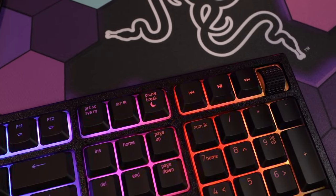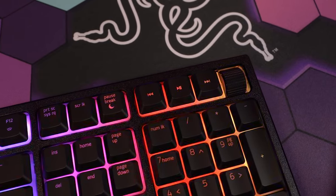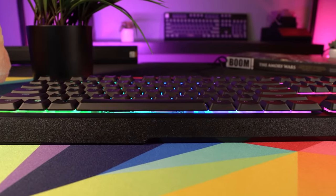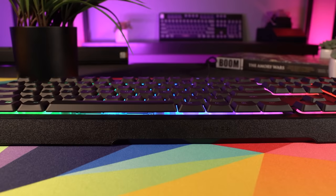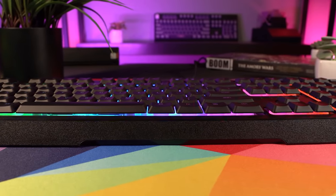Now onto some positives and negatives. On the negative side, I'm not in love with the scroll wheel — it gets the job done, but I think it could've been a lot better. But that's pretty much it. The Ornata has a lot going for it: bright vibrant lighting, better feeling mecha membrane keys, a plush wrist rest, and better construction. Overall, the Ornata V2 makes some noticeable improvements over the original design. But for those of you that own the original, does it do enough to warrant an upgrade? To that, I would say probably not.